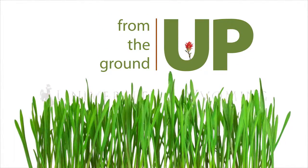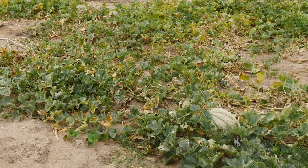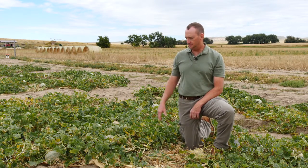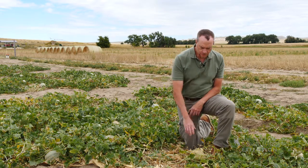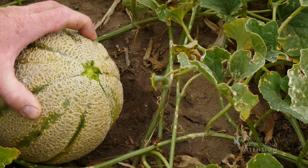Selecting a melon from the grocery store and selecting a melon in the field are two entirely different things. When they're in the field you have the ability to select them when they're most ripe. Look for melons in a patch that are turning from green to yellow, and look for the stem to slip from the fruit — if you do that, the stem will just pop right off and that melon is ready to go. It's ripe and ready to eat.